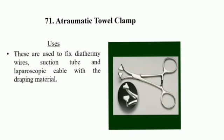Atraumatic Towel Clamp uses: used to fix diathermy wire, suction tube, and laparoscopic cable with the draping material.